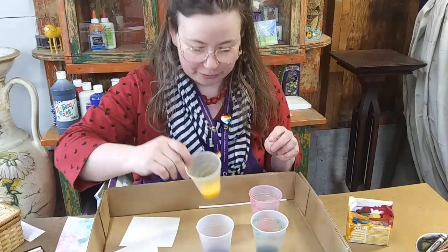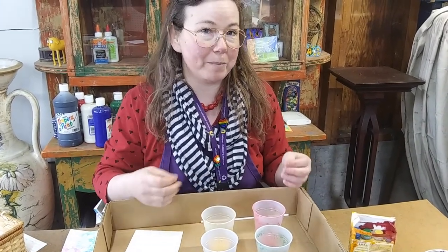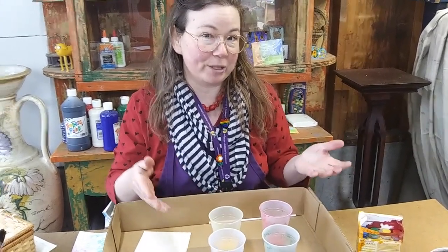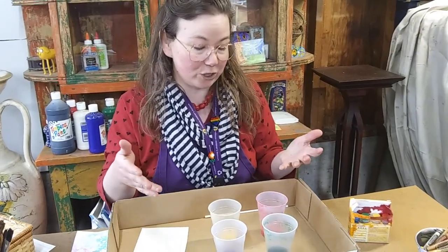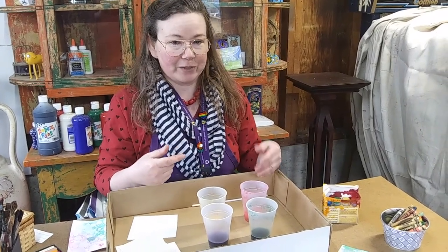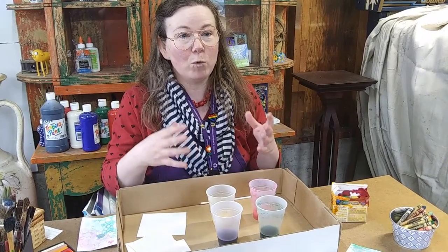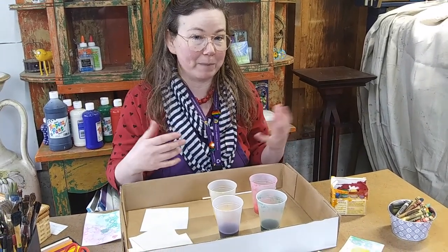For my yellow I mixed a little bit of yellow tempera paint with my bubble solution to see if that looked a little bit different. For my red I put a bit of red tempera paint in with my red food coloring. This is another way that you can experiment and see which paints and which papers make the best combination.